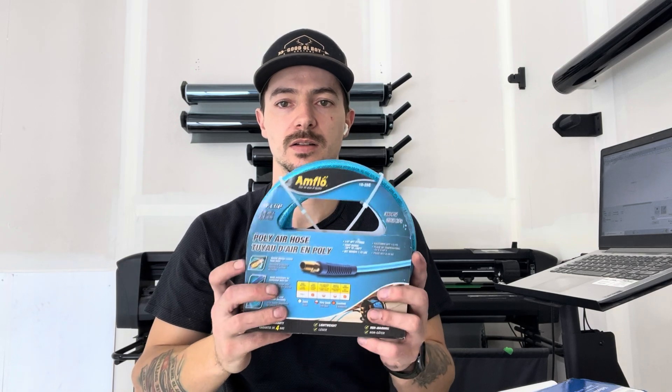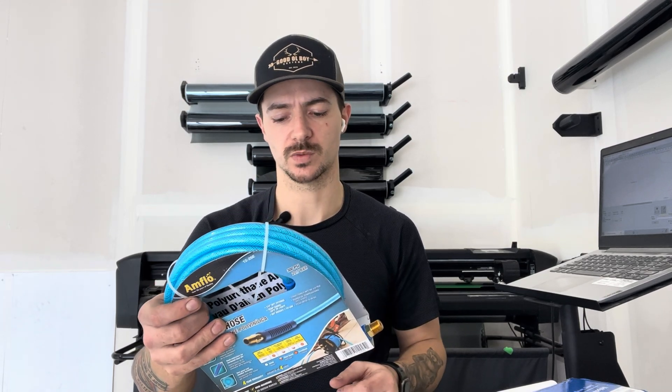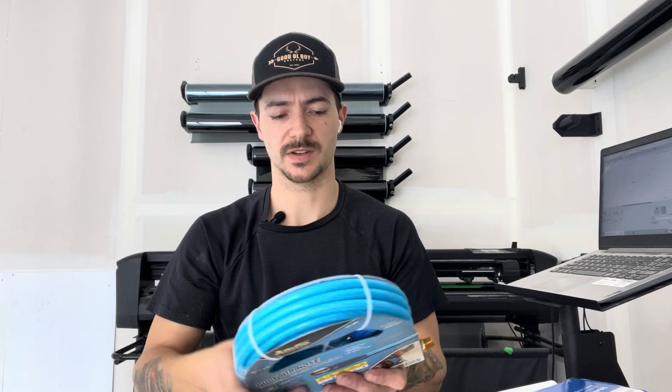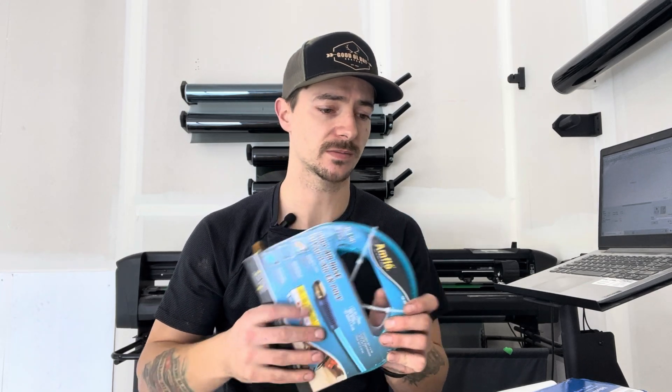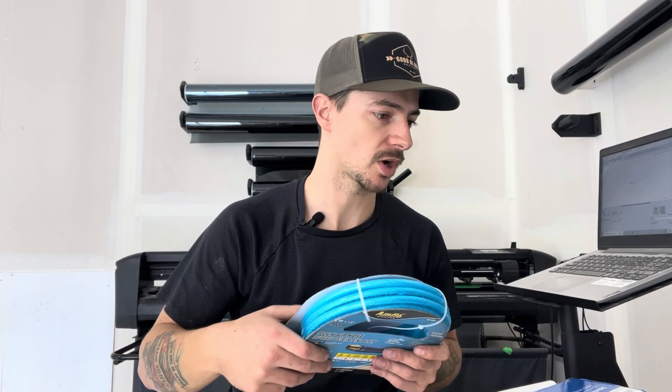Next we've got our quarter inch airline. That's all you need — I like the quarter inch, it works well and it's nice and flexible. It doesn't get tangled too easily. You only need three or four feet of it anyway, so you'll have some extra for other projects.